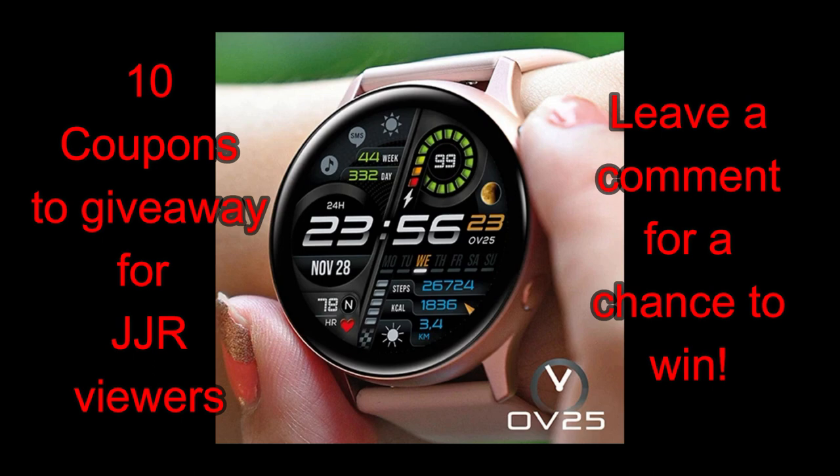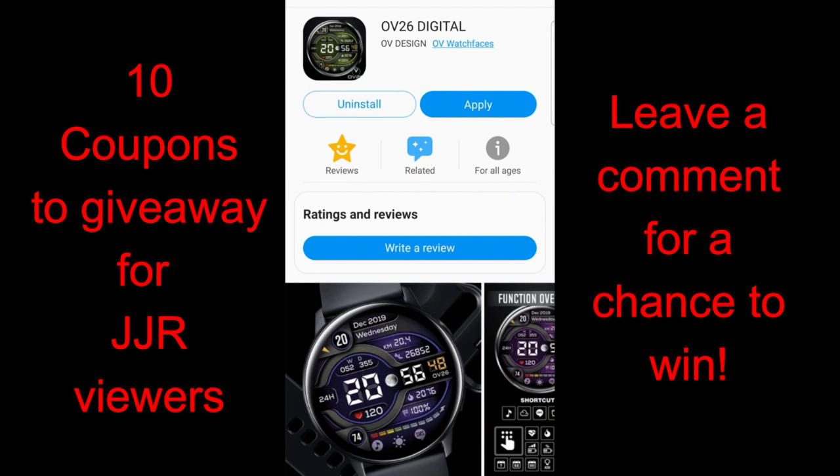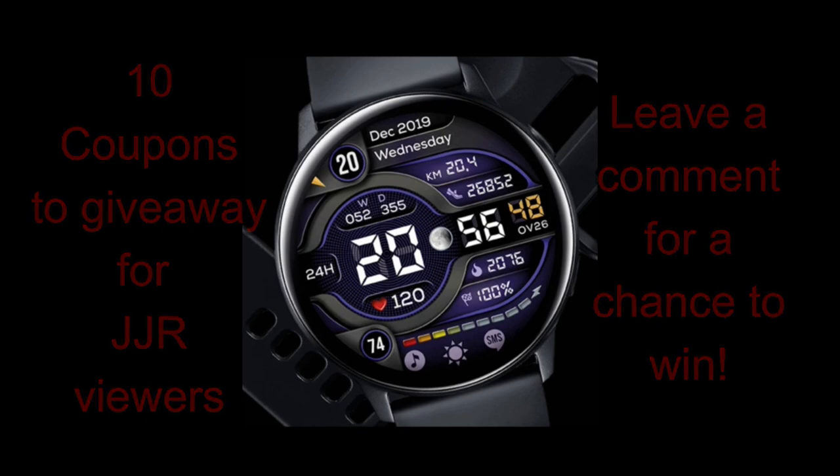I first showcased this developer a couple of weeks ago and had a lot of really positive feedback about those designs, so I'm super excited to share these two new faces with you. I'll also be handing out 10 more coupon codes — your choice of which one you want, because either one is going to be a nice face to add to your collection. Let's start the review of these new faces called Ovi 25 and Ovi 26.